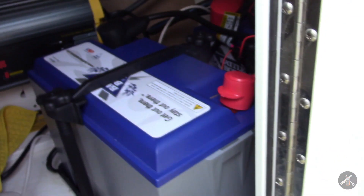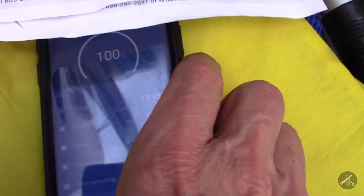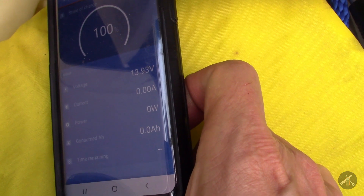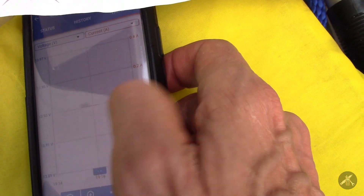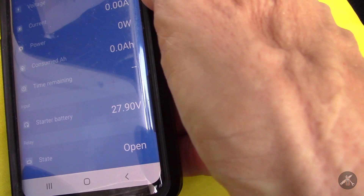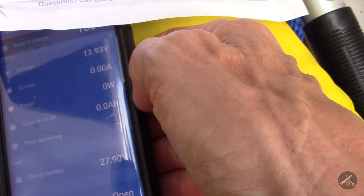I used a hole saw and mounted the meter here in the front right by the door, so I can look in and check state of charge and voltage and all the parameters. Even nicer is the app — right now it's showing a hundred percent. It'll show the voltage, current, power, how many amp-hours have been consumed, and how much operation is remaining. It's got a pretty nice history log too. At the bottom you can see it says 'starter battery: 27.9 volts' — that's the entire pack.